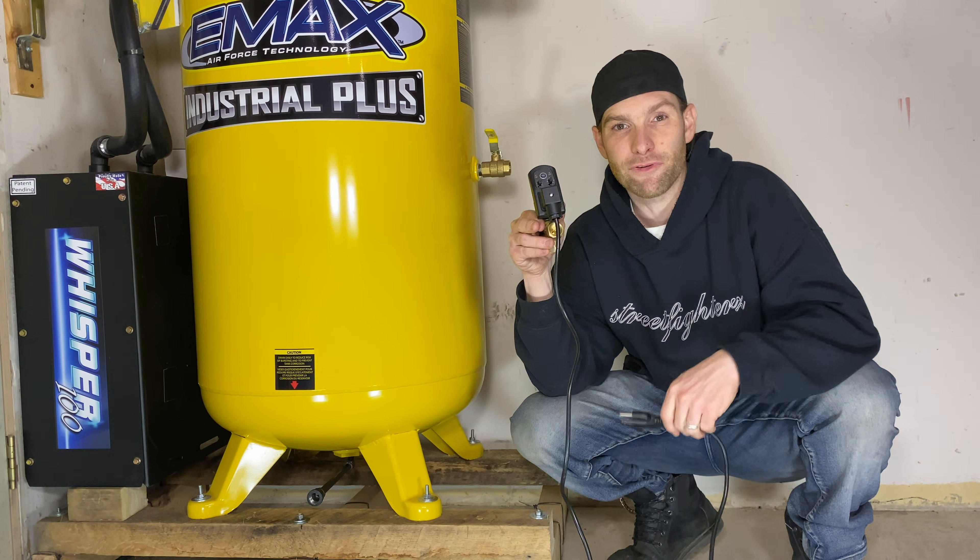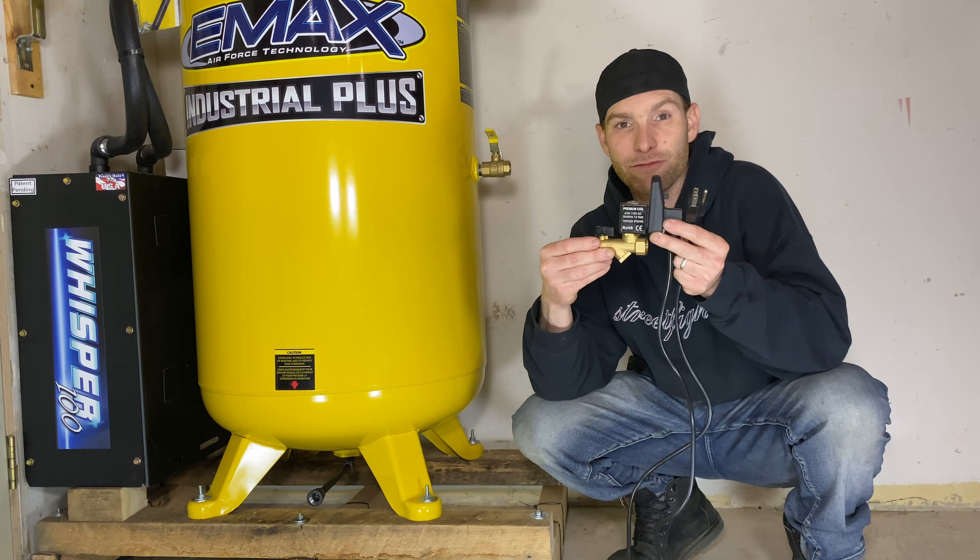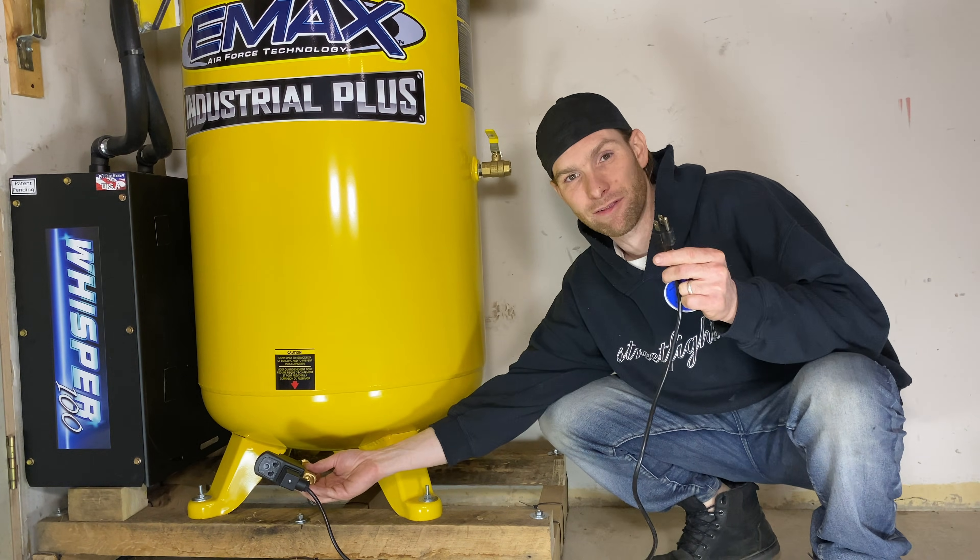I've even heard of people setting this up with their light switch in the garage to actually turn on only when the light switch in the garage is turned on.